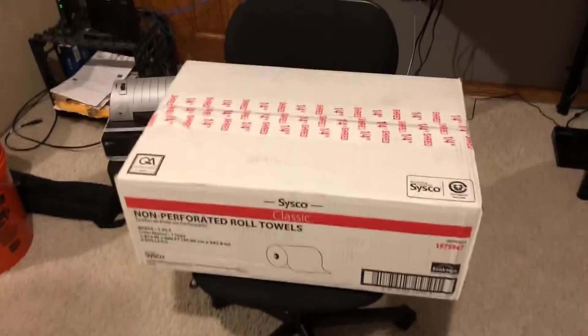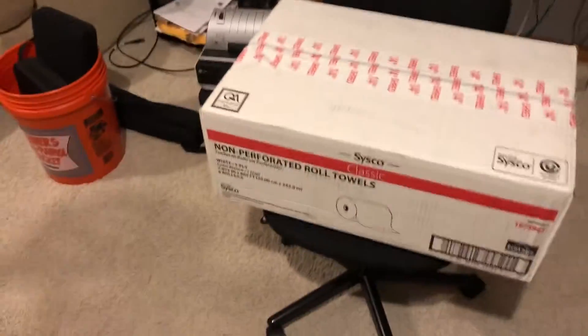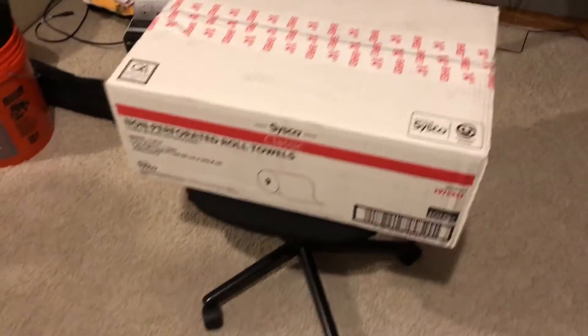Hey guys, I just got home — it's like 3 a.m., just got back from a concert. In this box should be the new Martin M Touch.